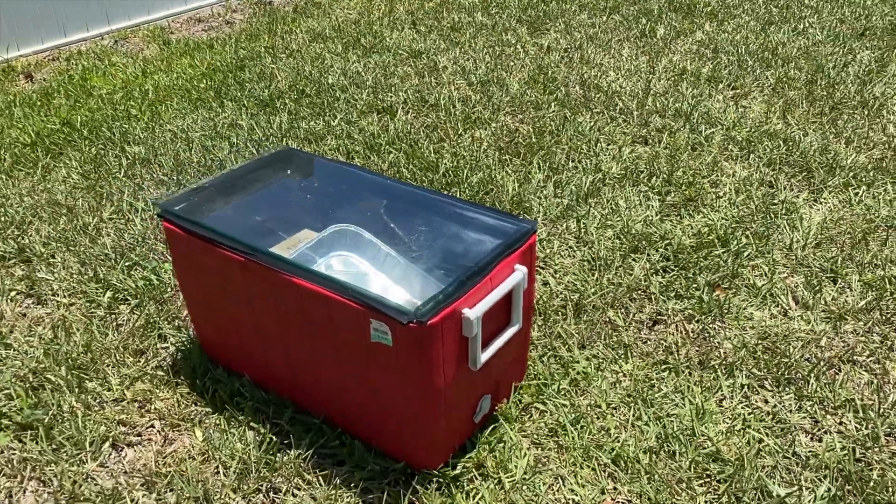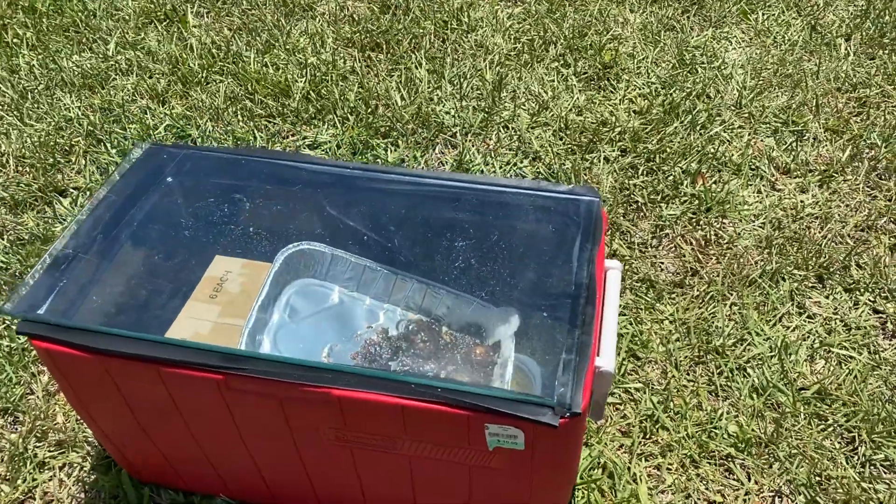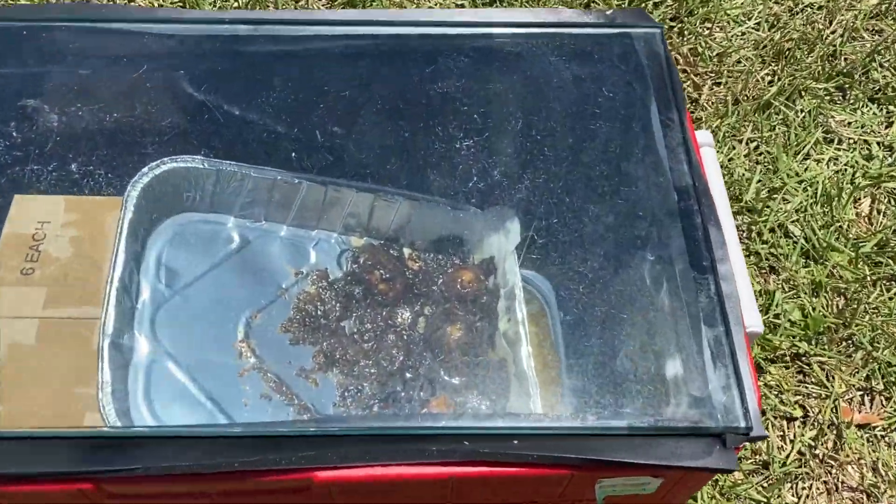Making a solar wax melter is easy and can be done inexpensively. I built mine for less than $25. Here's what you'll need.